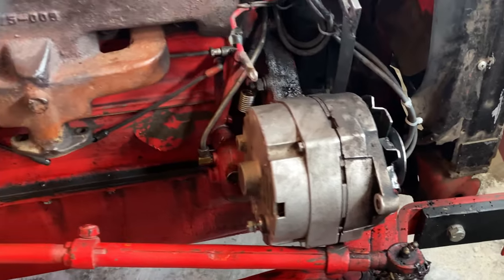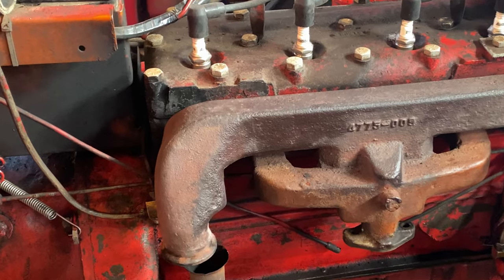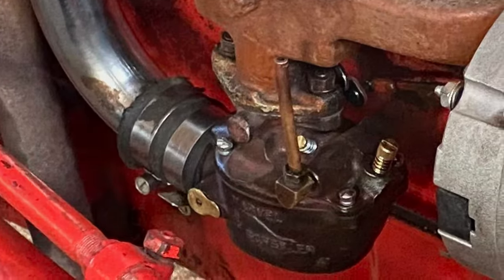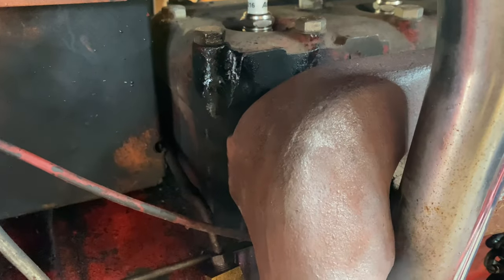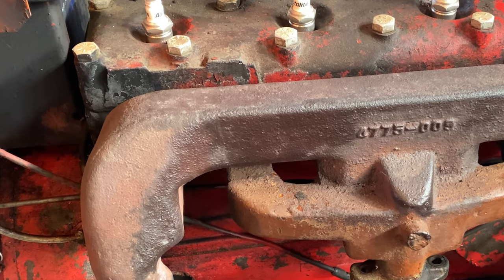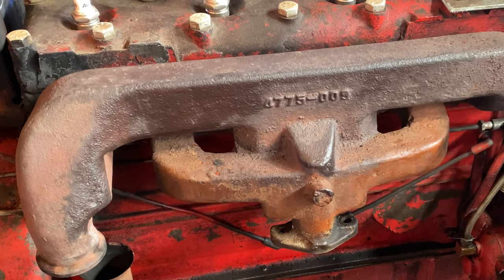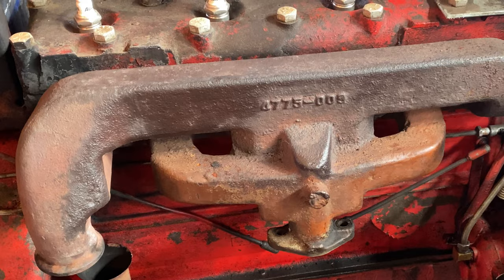I've already moved the alternator out of the way. I'm planning on putting a new belt on it, so that's a good start. I also disconnected the air intake hose and the carburetor itself to get ready to go. You can see I'm actually having a lot of leak around here on cylinder number four. That's the most common area that people have problems with their tractors — this extends not only to the 8N, which is what this tractor is, but also the 9N and 2N models. So we're going to get this manifold taken off and look at how bad the pitting is on the motor.